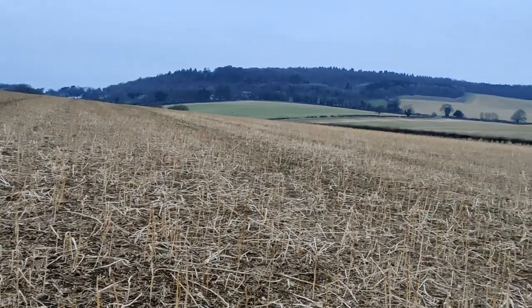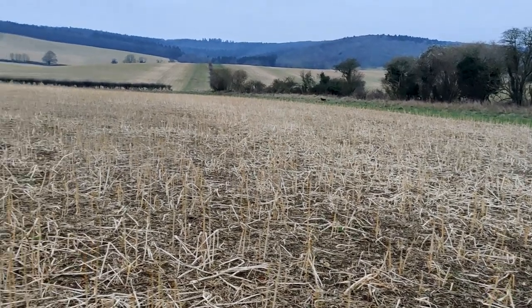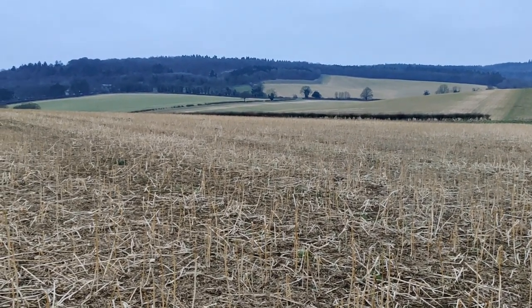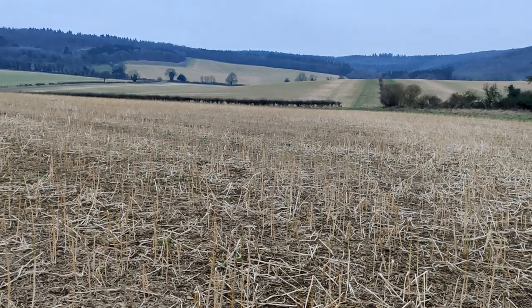This whole block — all the fields you can see here — are destined for spring oats. We have been drilling flexi wheat, the results of which I will show you. Just a reminder: flexi wheat is a spring variety planted from late October all the way through the winter whenever conditions allow. We've had some good frosts which has enabled us to make real progress. However, looking at this block here destined for spring oats, you can really see the challenge of winter drilling.